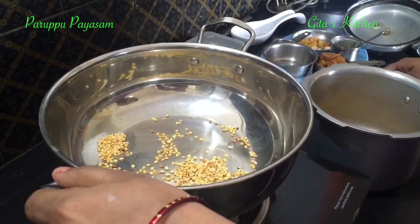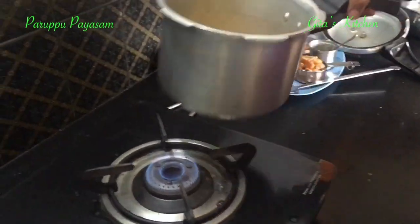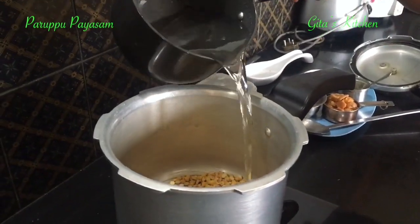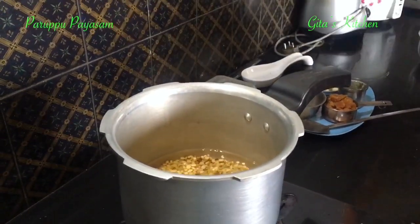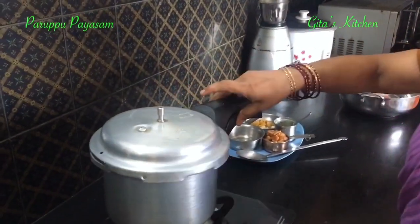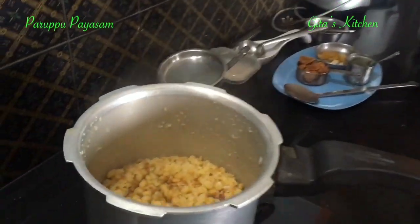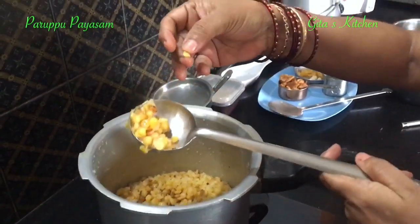The moong dal is also roasted. Remove that also. I am going to cook it in the pressure cooker — you can cook it directly in the pan also, but in the pressure cooker it will be done faster. Add water and cook it for 3 whistles. The cooker is done — let's open it and see. The dal has cooked very well.